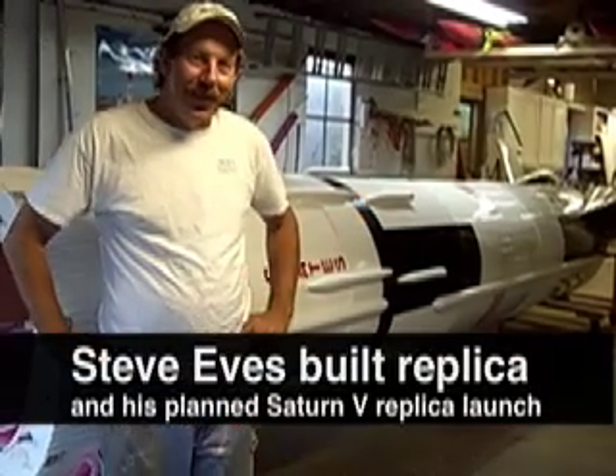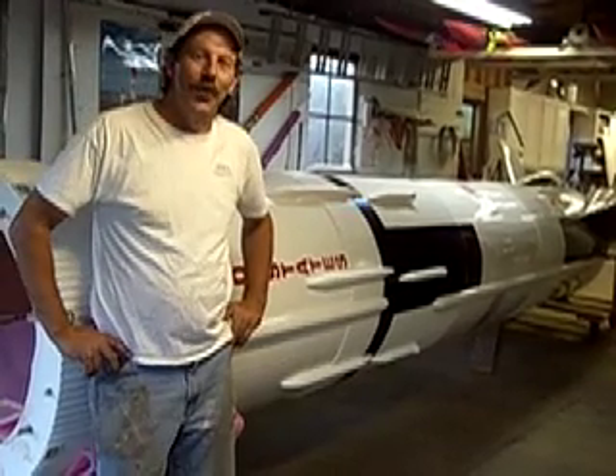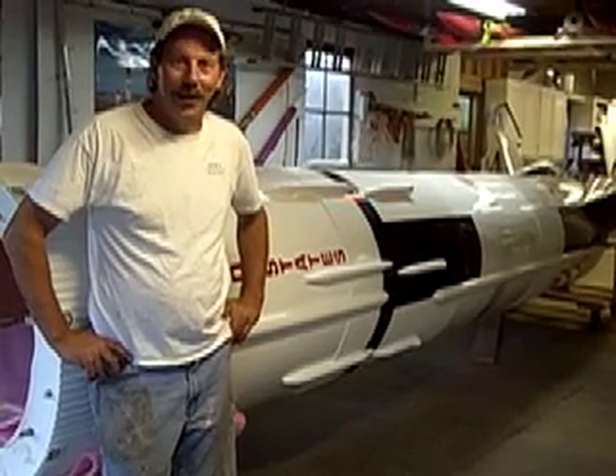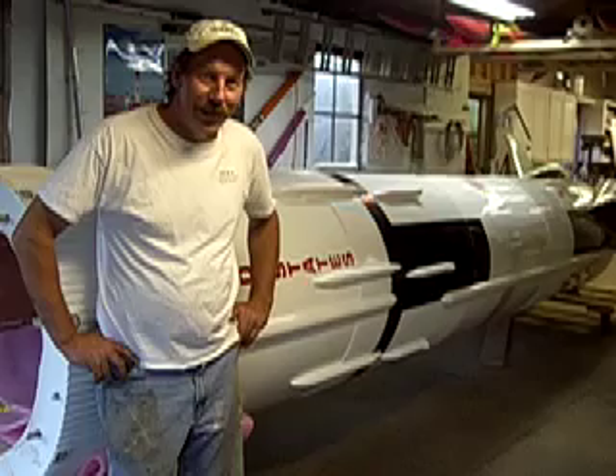My name is Steve Eves, and you're looking at my latest creation, which is a one-tenth scale model of the Saturn V rocket — the rocket that launched man to the moon back in the late 1960s and 70s.